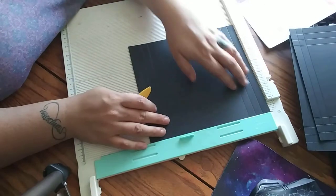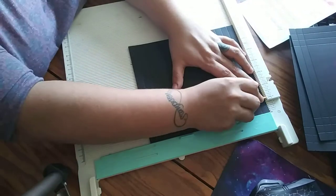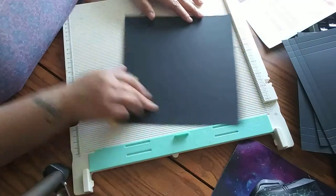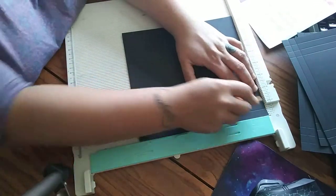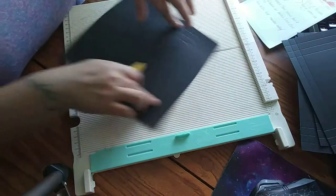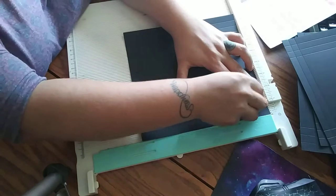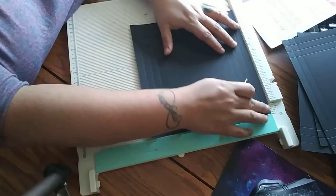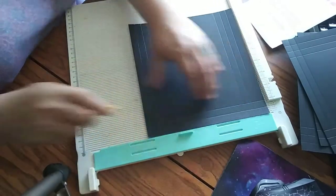On the bottom — the other side, the 7.5-inch side — do half an inch and one inch. On your last piece, the 8.5 by 9, on the 8.5-inch side do half inch, one inch, and one and a half. Flip it around and do half inch, one inch, and one and a half. Then on the 9-inch side do half an inch and one inch. Now you've got all your scoring done and you can put the scoreboard away.